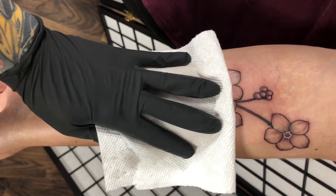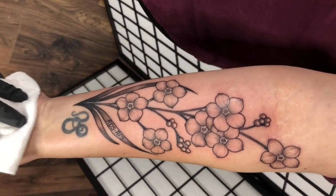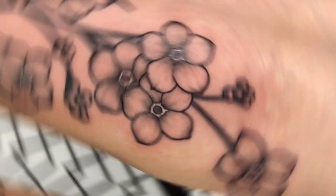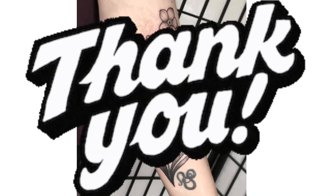All right guys, so here is the finished product. I'm really happy with how this one came out. I can never get enough floral — they're always a lot of fun for me. Don't forget to follow my Instagram page if you want to see my other work, and make sure to subscribe if you want to see my future content. Thanks, guys.